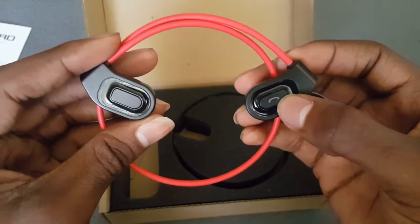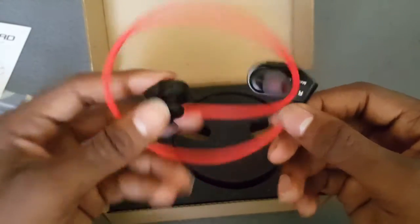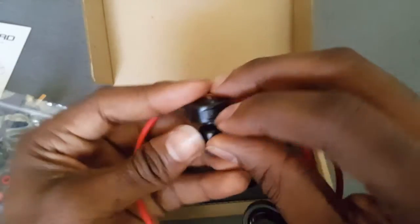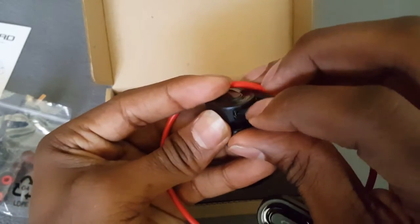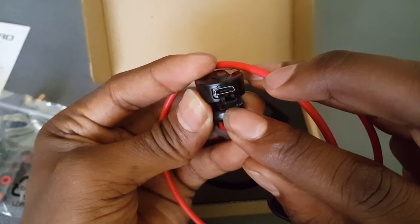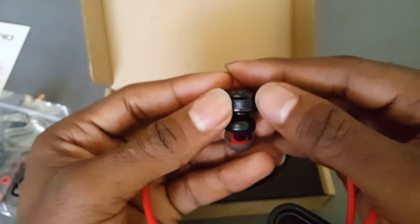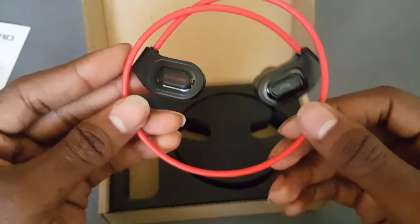You've got your call button and your power button — the main functions right there. Let me get this port cover open real quick. You just gotta pull down and pull out — it was in there pretty good. So this cover right here makes it sweat proof, so no water gets on the inside and messes up your charging port.